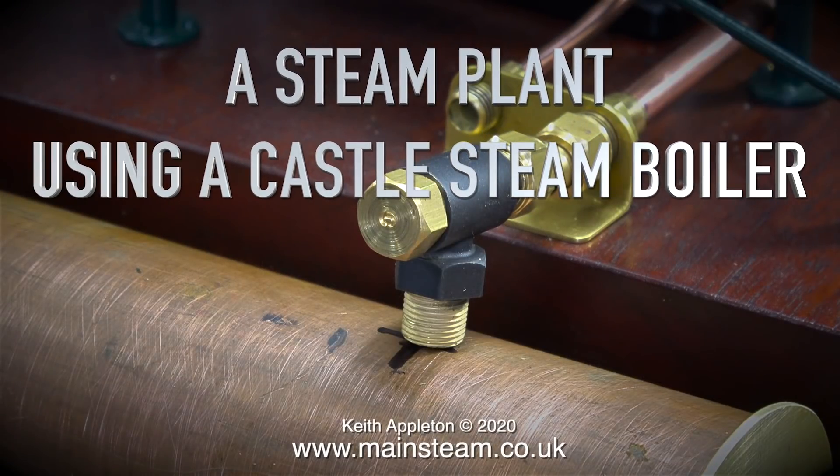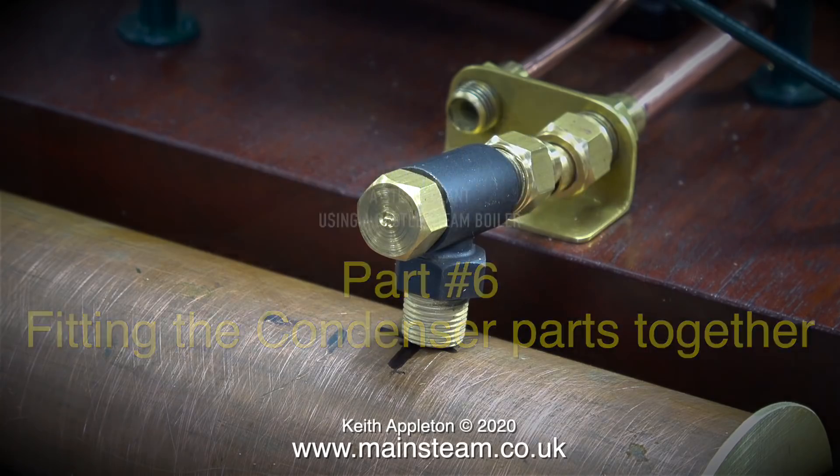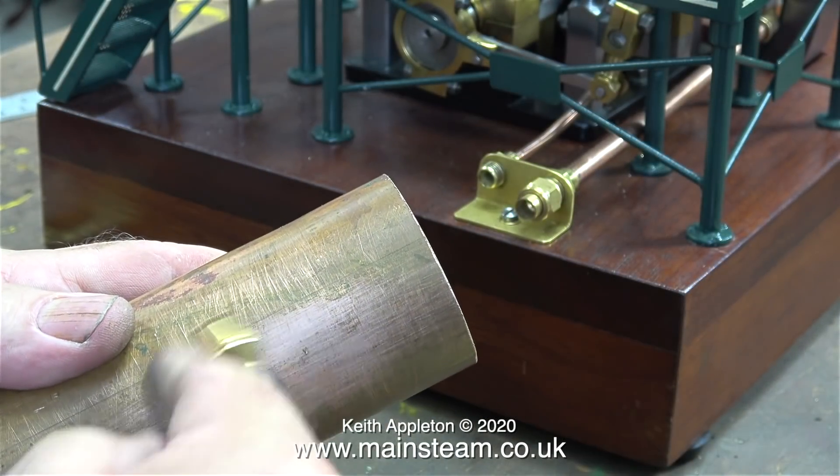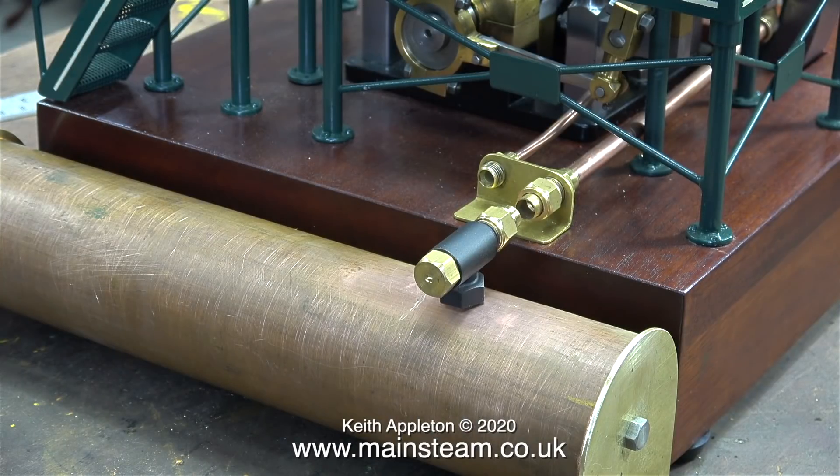A steam plant using a Castle Steam Boiler, Part 6: fitting the condenser parts together. I drilled a hole in the copper tube, tapping size for 3/8 by 32 threads per inch, and threaded it the same.